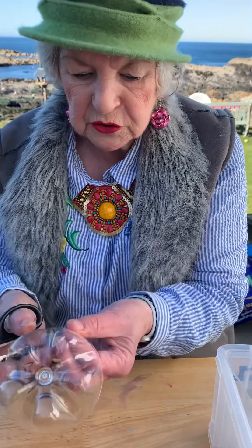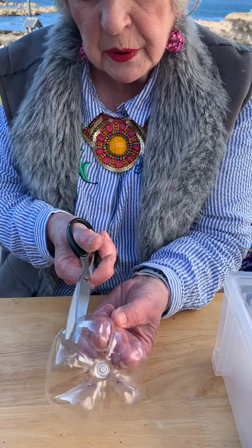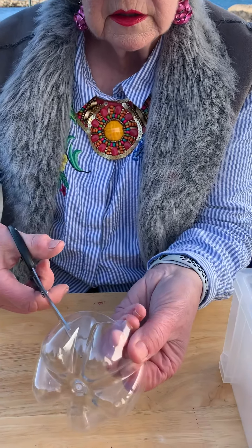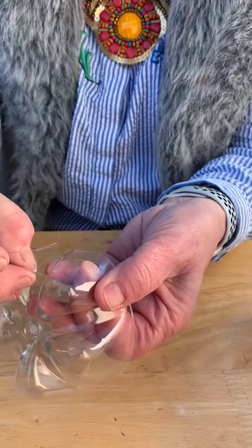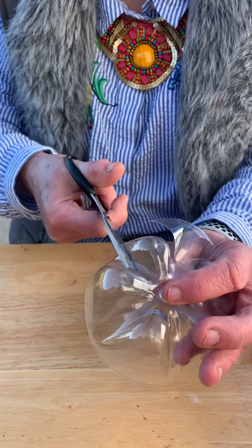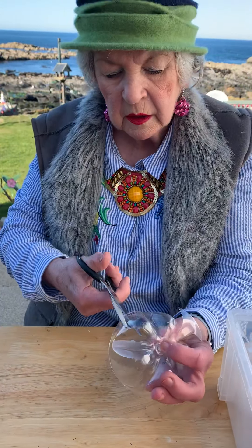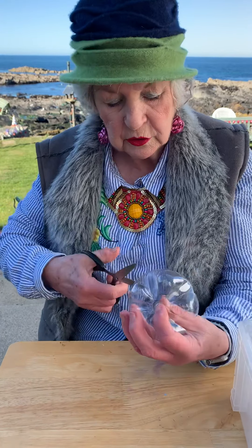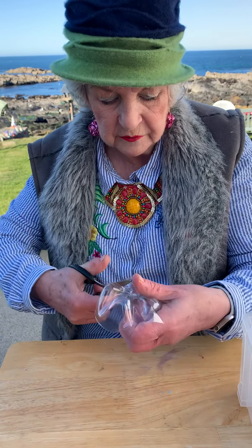Now, this is the tricky bit. I'm going to start a bit in the middle here, and I'm going to mark a petal. Can you see that? Do it again — you do the next thing, and then the other petal. This could be a dish, or it could be a flower. You could use it for your sweeties, or your nuts, or just a bonny decoration.